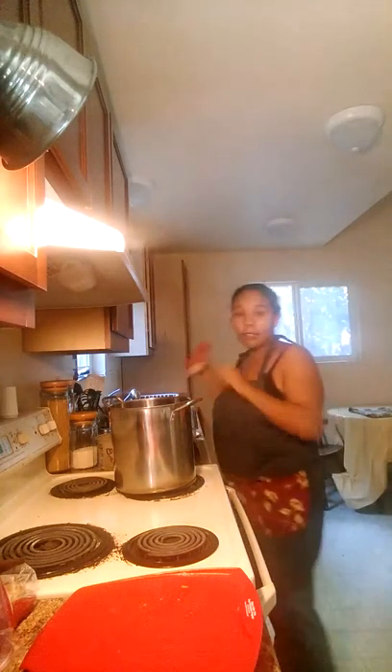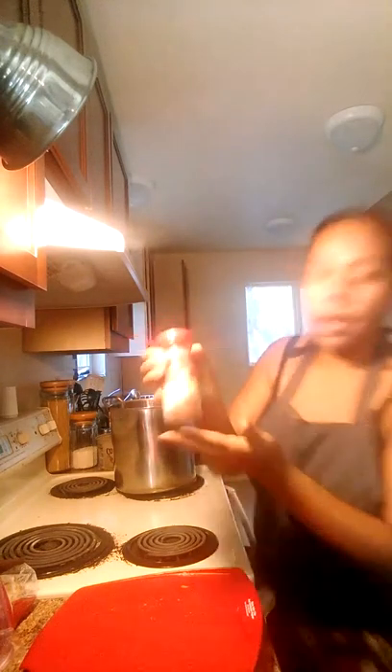I'm going to add it to my pan over here like that. I'm going to turn my light so you can see my pan. And I'm going to add some sprinkles of ground cinnamon.